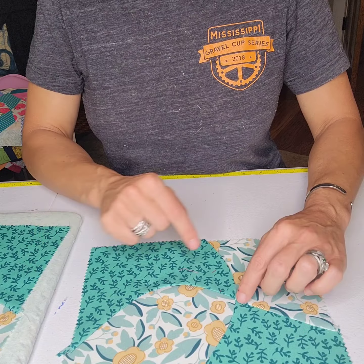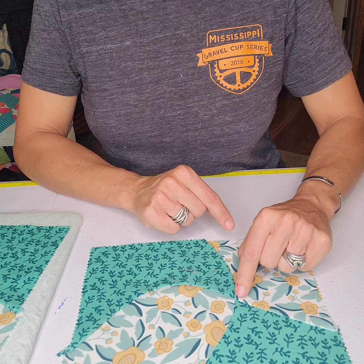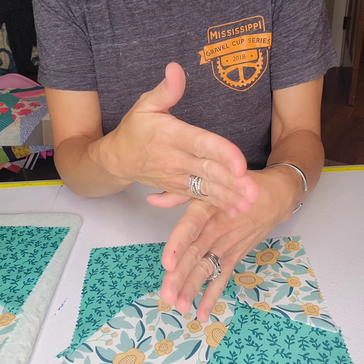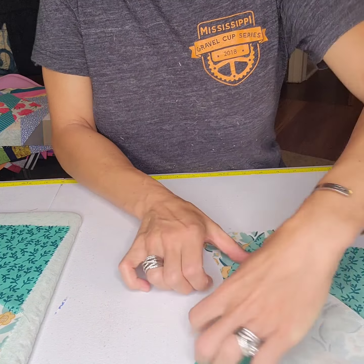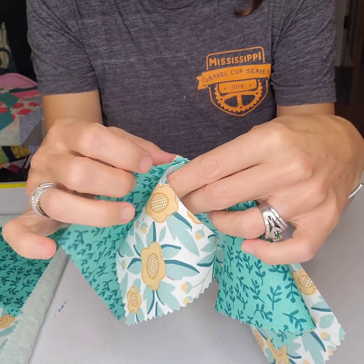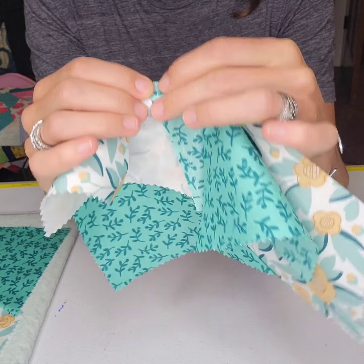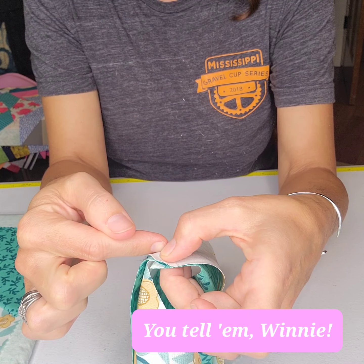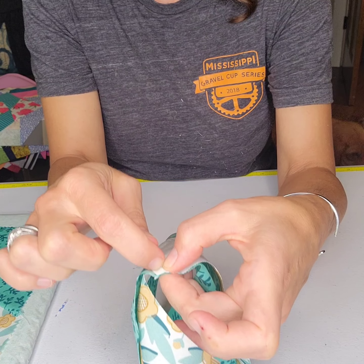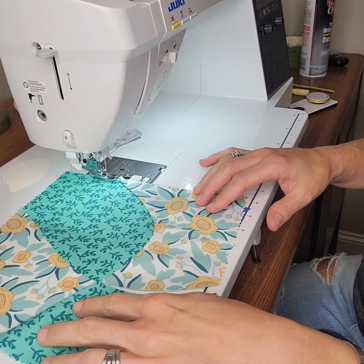We pop over to the machine, line up our curves, and stitch. If you really want to nail this curve, you can start from the center and stitch out. Here is my tip: those seams are not at a 90 degree angle. So when you fold it over, I'm not looking for these seams to align at the edge because that's not where I'm sewing. I am looking for the seams to align one quarter of an inch in where my needle hits. So they're actually going to be crossed a little bit — that one quarter of an inch in from the edge where my needle actually hits, the threads of my seams are crossing.